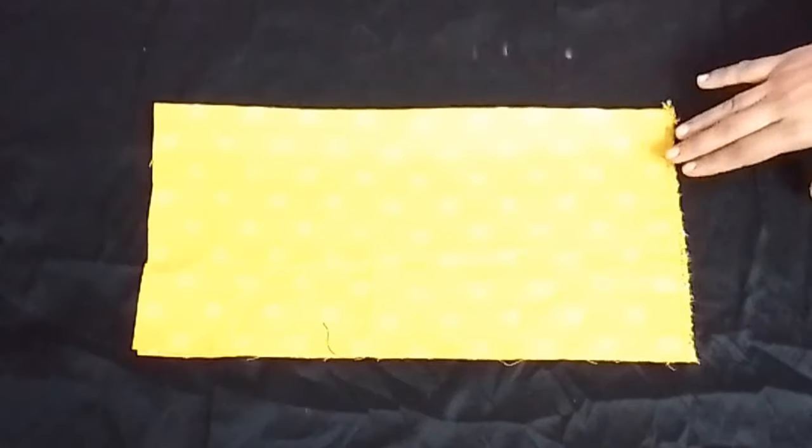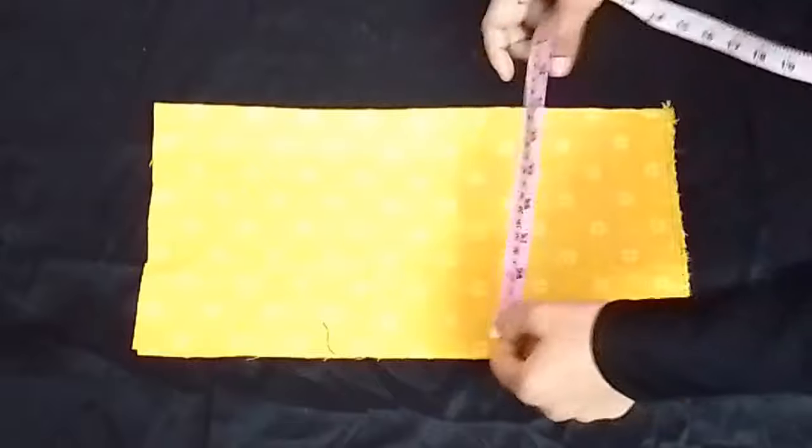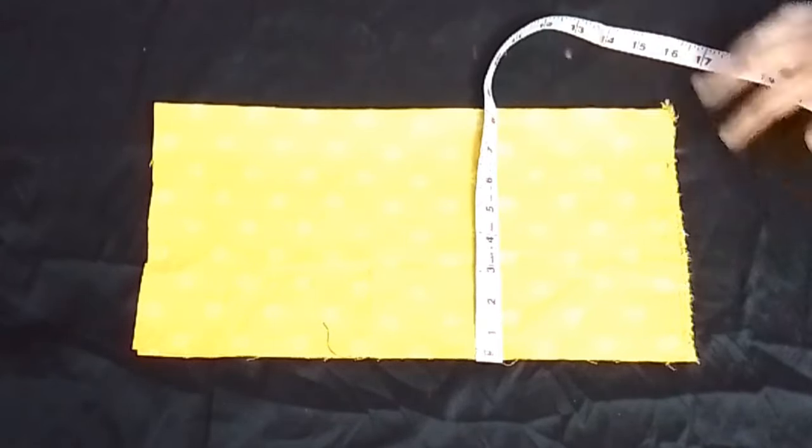Let's start cutting the upper part. For cutting the upper part, we have an 8-inch long cut from the fabric, because the upper part is 7 inches.